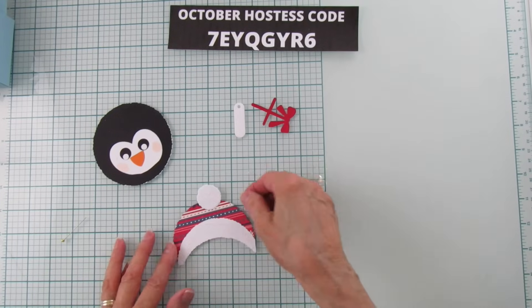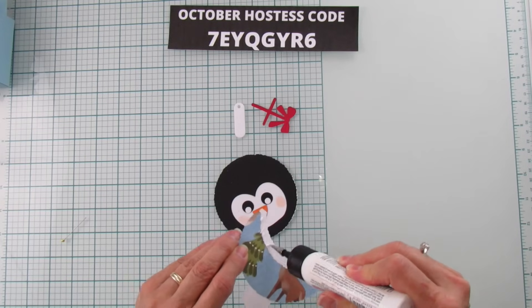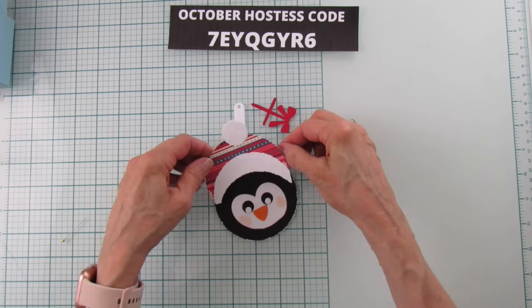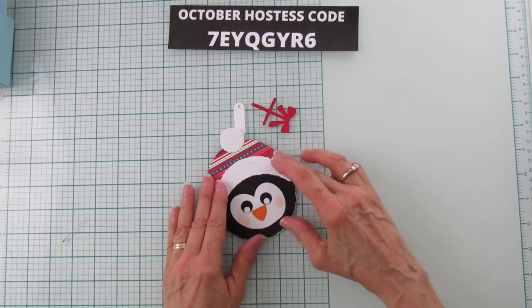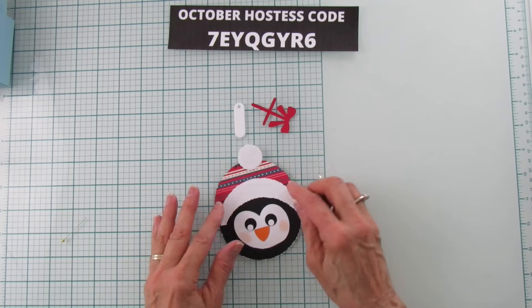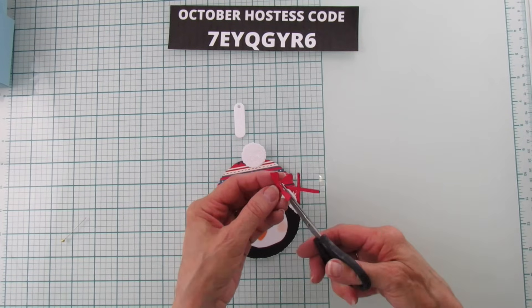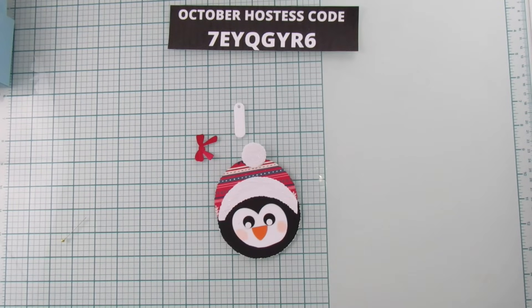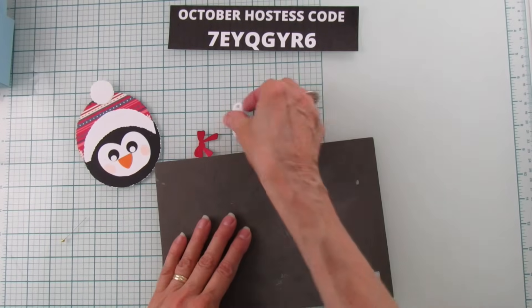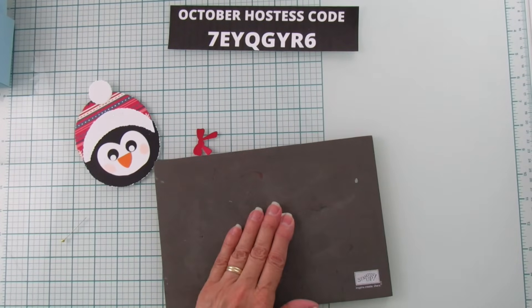Now we're going to put his hat on him — just like that. Then I'm going to cut the ribbon and just keep the bow part. We're going to stamp the sentiment. I'm using the 'For You' sentiment from the Sending Cheer set.